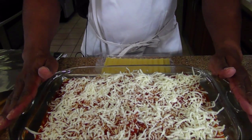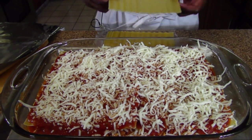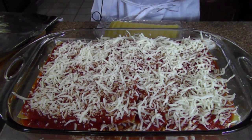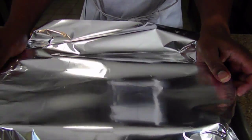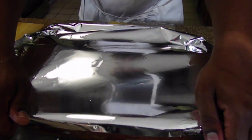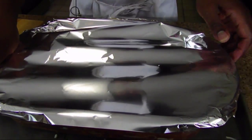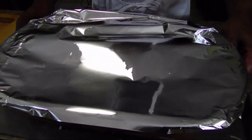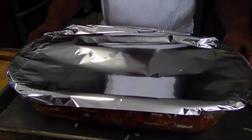Okay, we have the lasagna built. With the last layer, you just put your noodles on top with a little bit of sauce and the rest of the mozzarella. We're going to cover this and bake it about 40 to 45 minutes total. But after the first 30 minutes, I'm going to uncover it so that the cheese can get kind of brown and bubbly. So we're going to pop this in the oven and we'll see you in about 40 minutes.